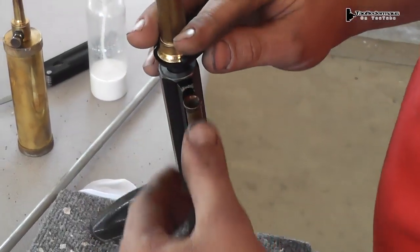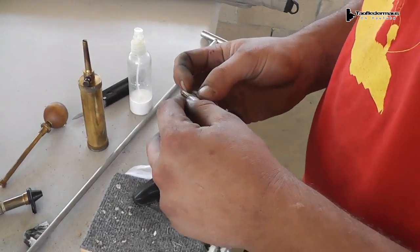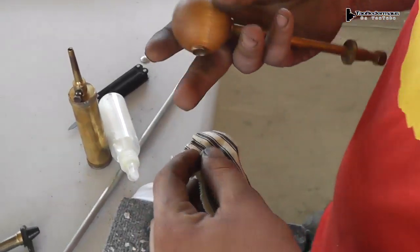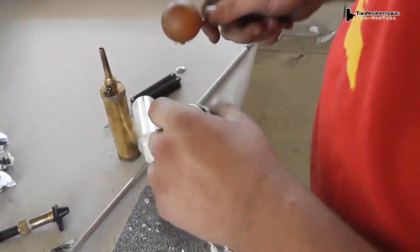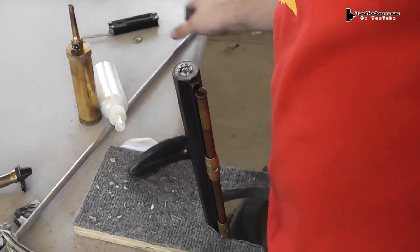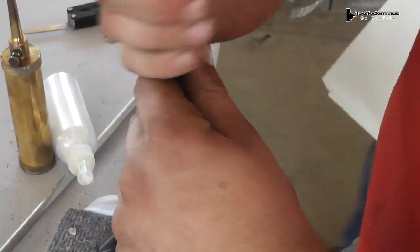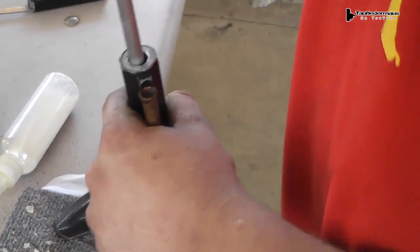You have to clean the gun each time, measure out the powder, put a patch on there — which is just a piece of cloth — put the round in, which is actually a ball in this case, a 50 caliber ball, and then you trim off the excess patch and tamp it down partially just to get it started, then ramrod it all the way down to the bottom.